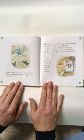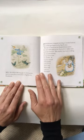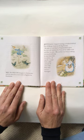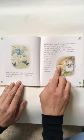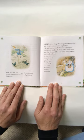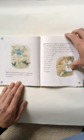Mr. McGregor hung up the little jacket and the shoes for a scarecrow to frighten the blackbirds. Look at that — Mr. McGregor has upcycled all the clothes that Peter left behind! Peter never stopped running or looked behind him till he got home to the big fir tree. He was so tired that he flopped down upon the nice soft sand of the floor of the rabbit hole and shut his eyes. His mother was busy cooking. She wondered what he had done with his clothes — it was the second little jacket and pair of shoes that Peter had lost in a fortnight. A fortnight means one month.